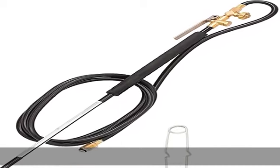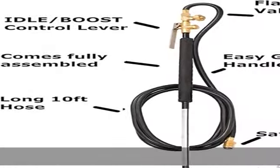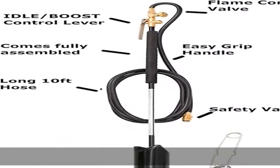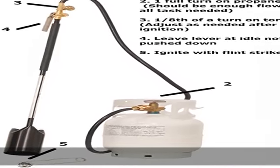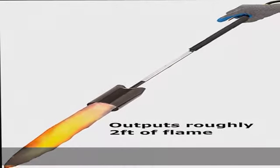High-intensity torch for max heat — 500,000 BTU propane torch for max heat output. Grip easy handle with molded handle for additional control and comfort. Long reach hose: 10-foot hose rated at 350 PSI, great for hard-to-reach areas without carrying the propane tank.